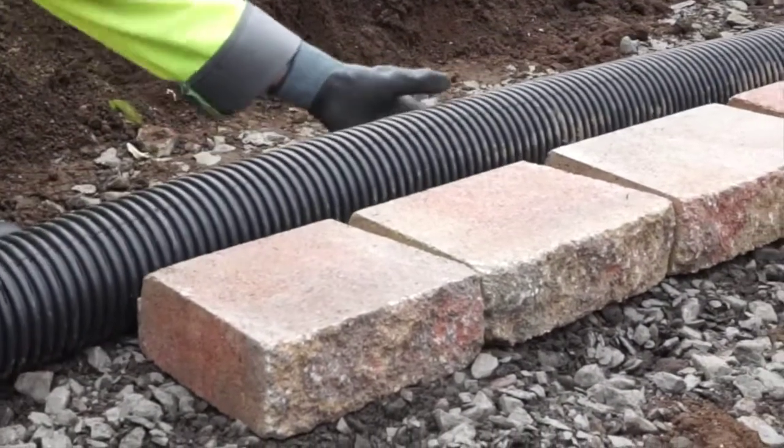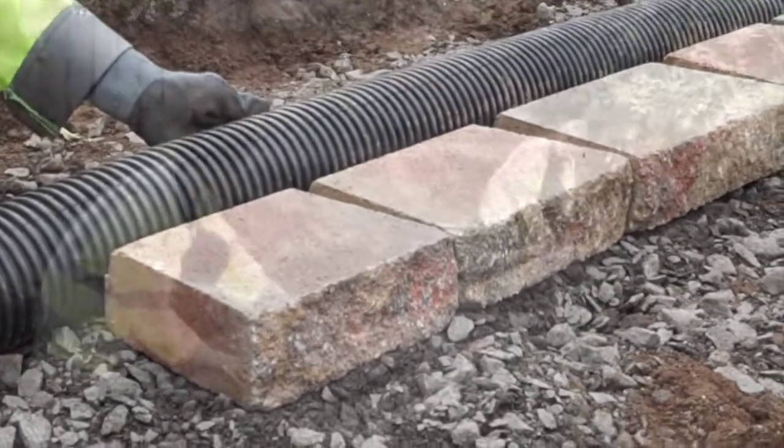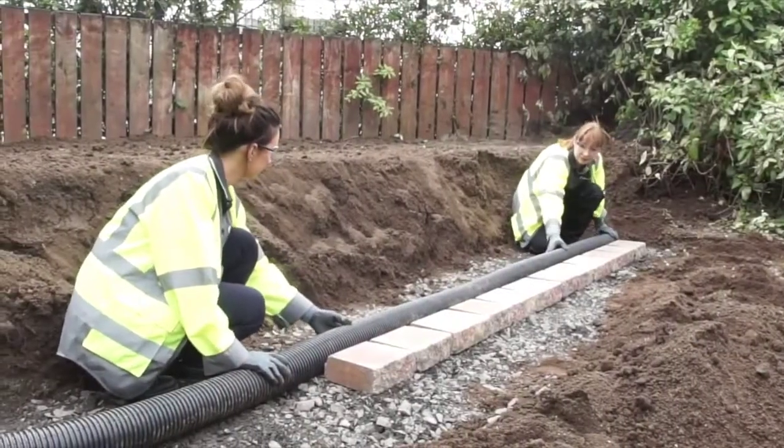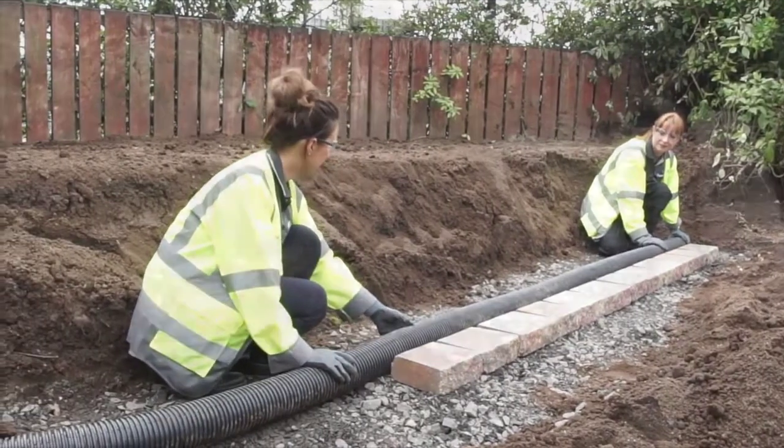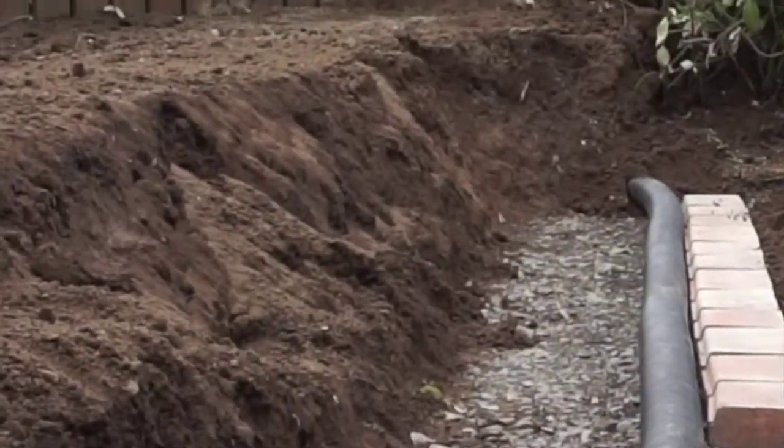In most cases, drainage will not be required. However, if additional drainage is required, lay a perforated drainage pipe at the back of the base course. The pipe should connect to a suitable outlet or soak away.